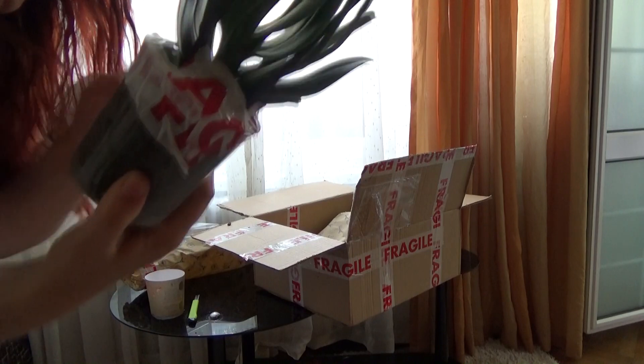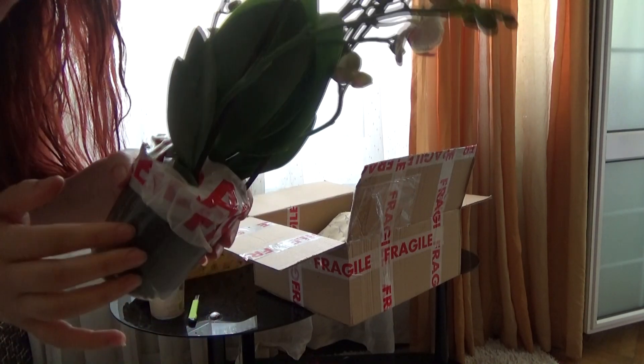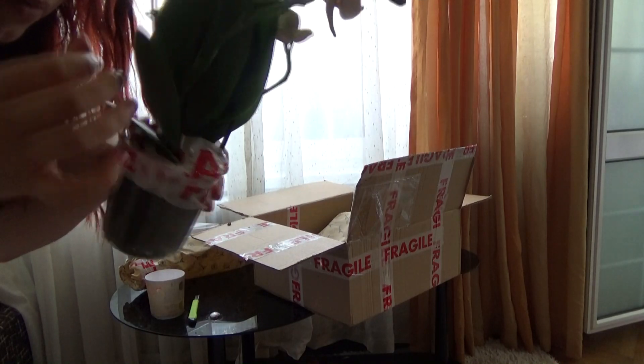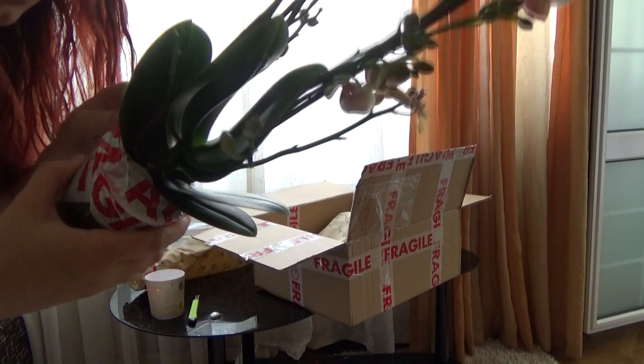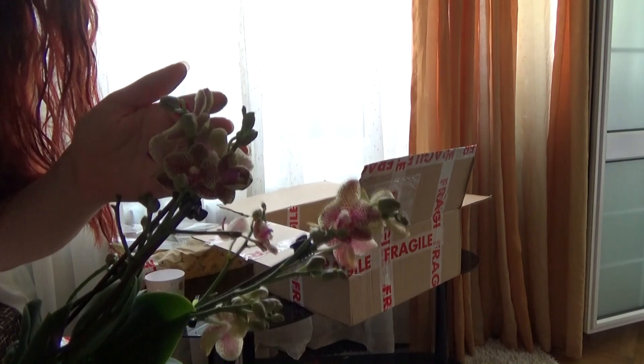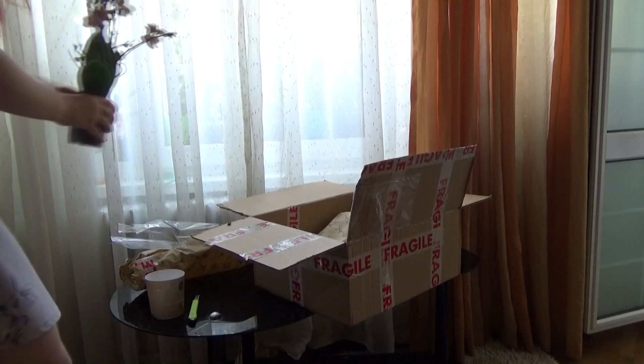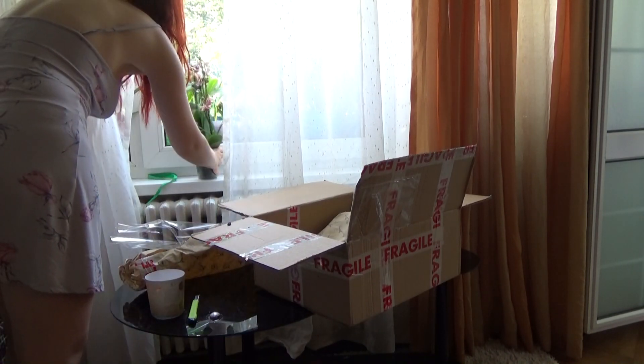The roots do look good. The pot is moist, so I won't need to water it for some time. The orchid looks really, really nice. I am super, super happy with it. Actually, I will put her on the window.